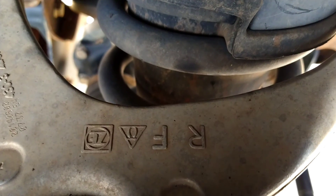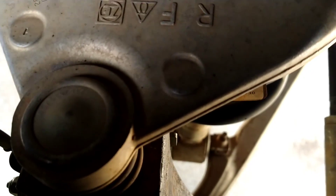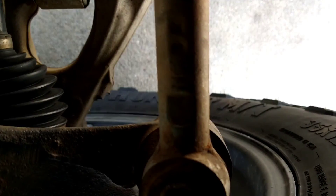The bushings are good, but the ball joint — see how it's made into the arm? So you gotta change the whole arm out. We're waiting on that, and maybe some tie rods too because they're spinning.